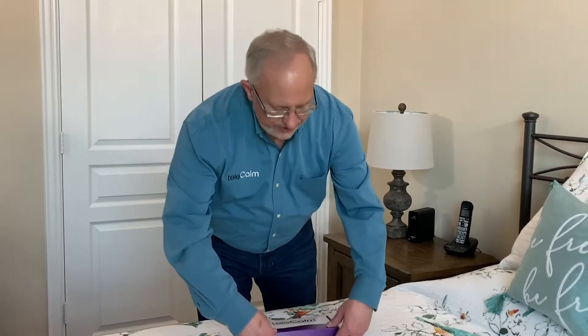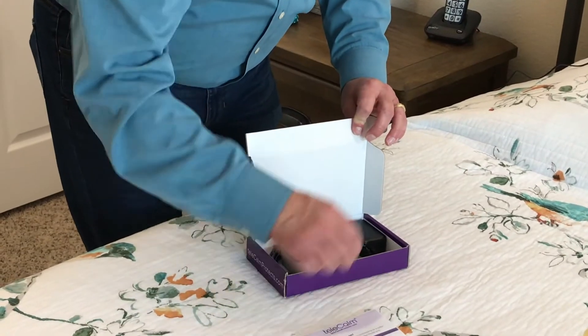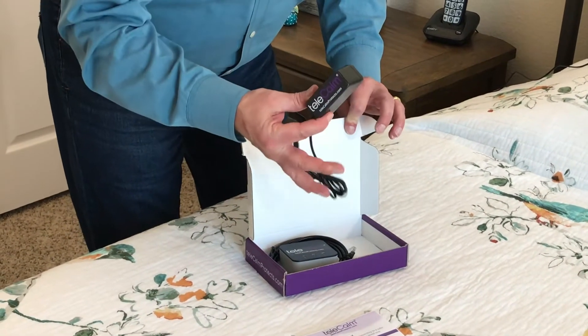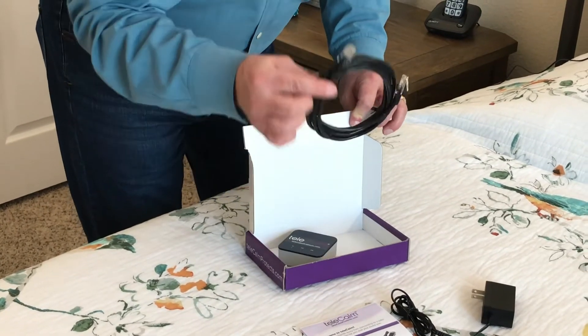In this video we're going to talk about what you receive when you order the telecom ethernet adapter and how to set it up. In the mail you'll receive the box, and inside are instructions, a power cable, an ethernet cable, and the telecom ethernet adapter.